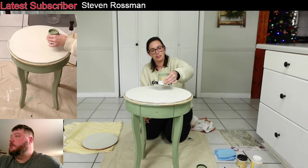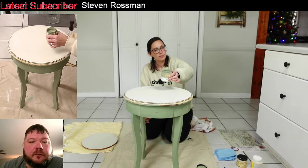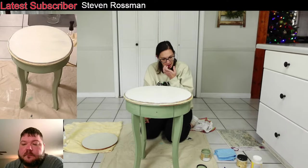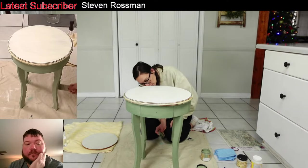You have to hold it like this in front of the table so you can see — we've used hardly any paint on that first coat and it's got full coverage.